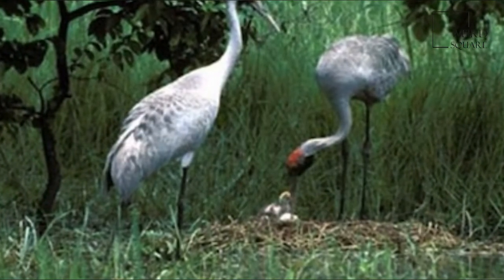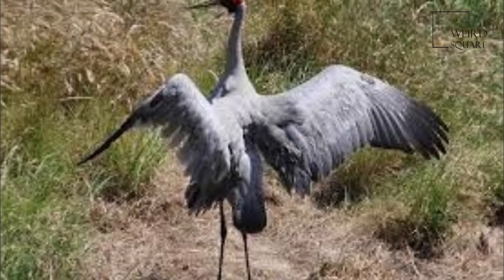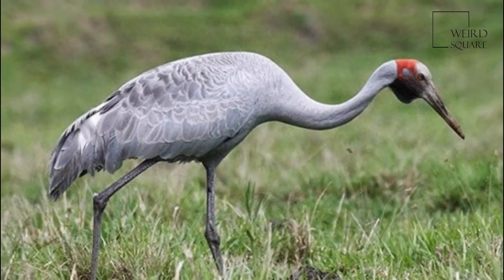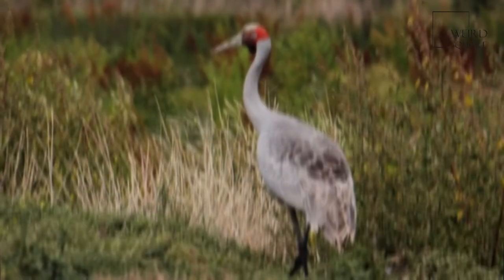It is well known for its intricate mating dance. The nest is built of sticks on an island in marshland and usually two eggs are laid. Incubation takes thirty-two days and the newly hatched young are precocial. The adult diet is mostly plant matter, but invertebrates and small vertebrates are also eaten.